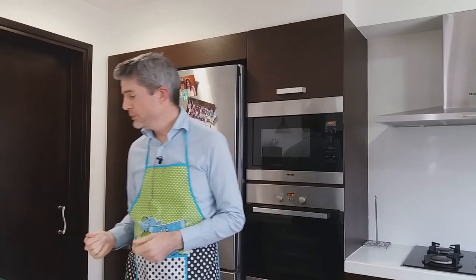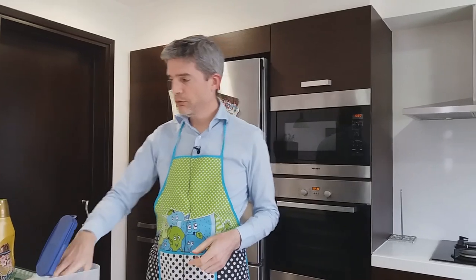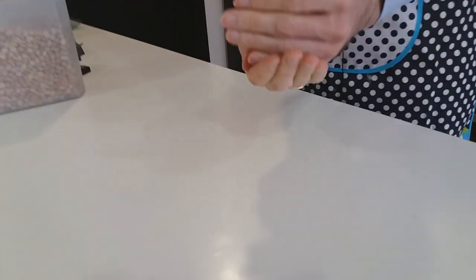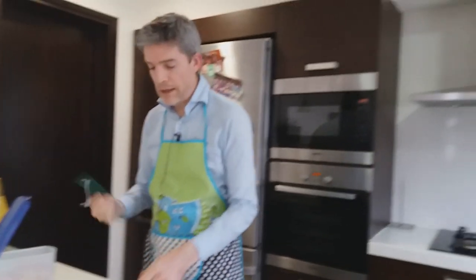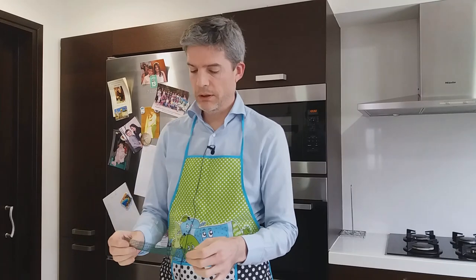I'm going to do that using objects from the kitchen. My aggregate, like before, is going to be these chickpeas, which are like gravel. And I have some netting from the garden here — this plastic netting made by a similar process to our geogrid, but scaled down of course.